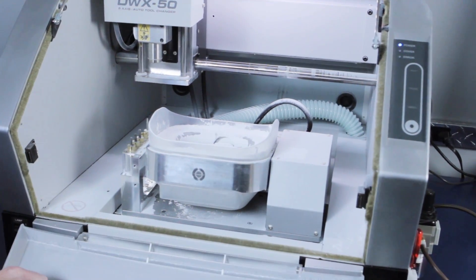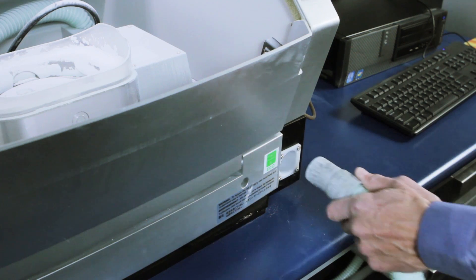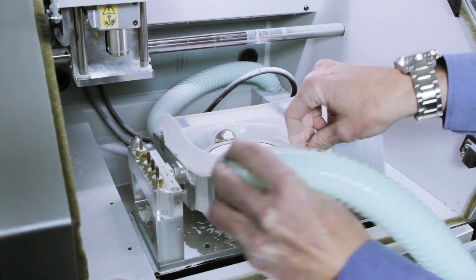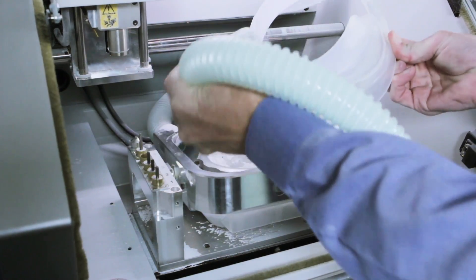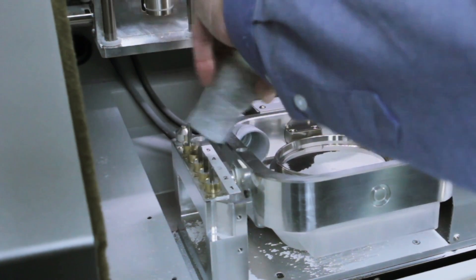Begin by opening the front cover. Next, pull the dust collection hose out of the front of the DWX50. The placement of the hose in the front of the mill was designed for easy cleaning. Use the vacuum to carefully remove cutting waste throughout the entire rotary area.